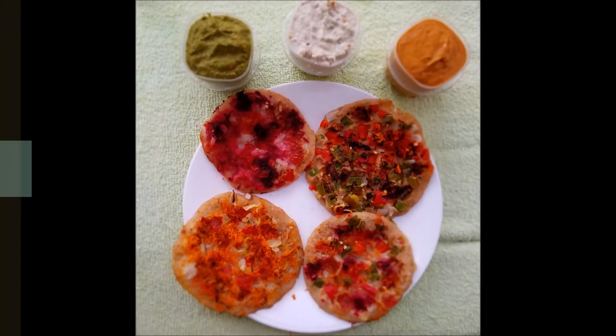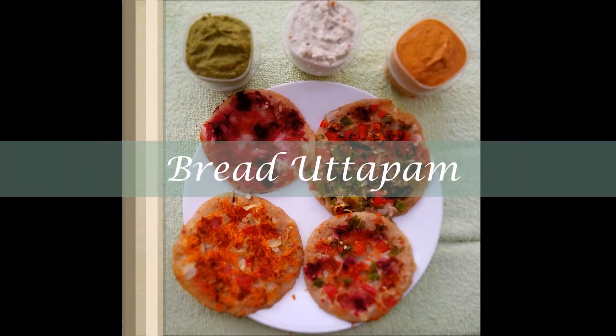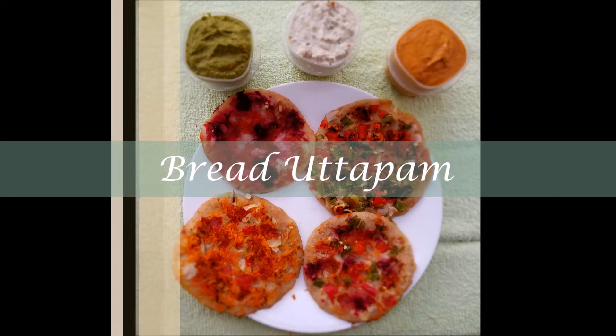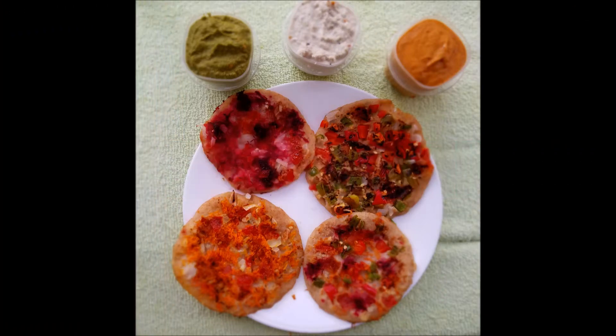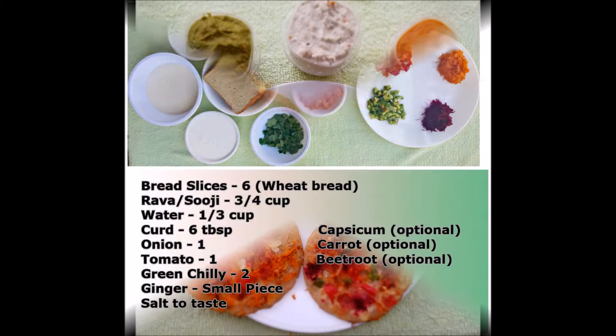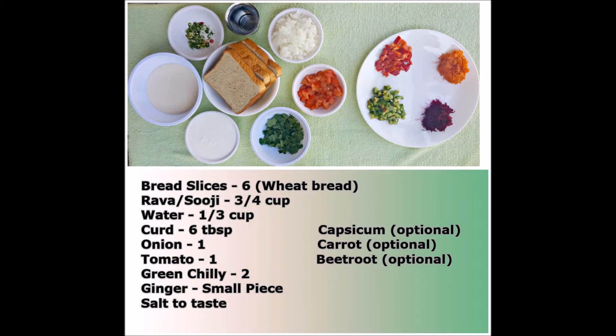Hi viewers, today let's see how to prepare an instant healthy breakfast recipe, Bread Uttapam. This recipe is very delicious, healthy and very easy to prepare. Let's quickly see the ingredients needed for this recipe.